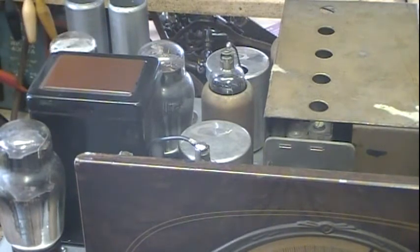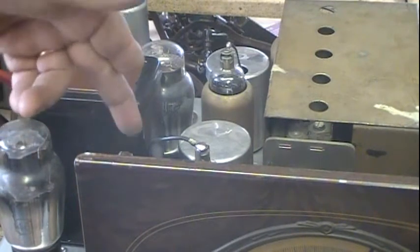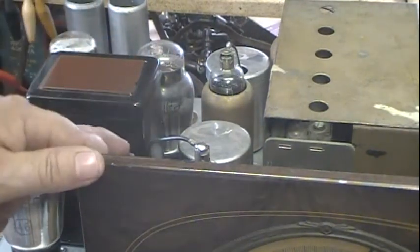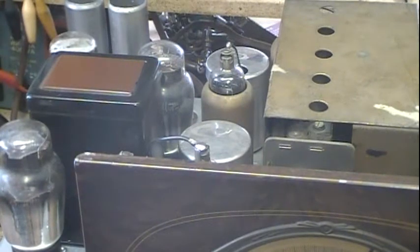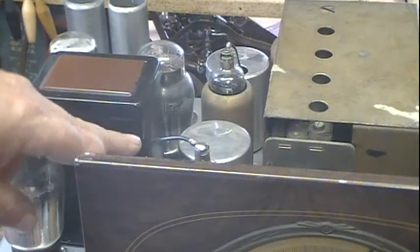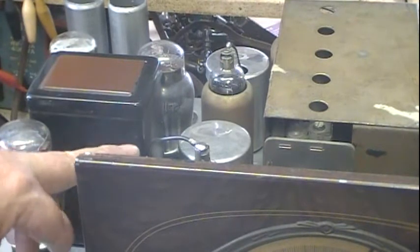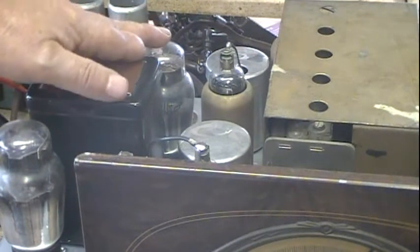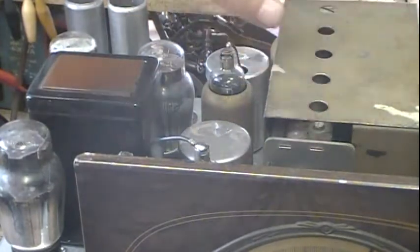This tube right here, which is the detector — let's see, that is 55 and 57, I believe — that's the detector tube right here. I can touch that and what's coming out of this is the first audio also, and then of course it feeds into the driver and then the output tubes. I'd get noise, but anything else — nothing, zilch.